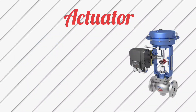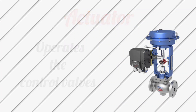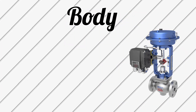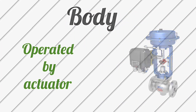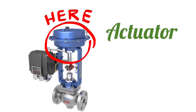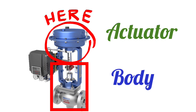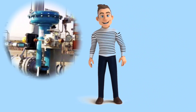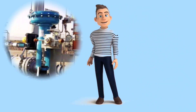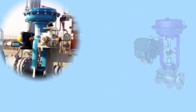Actuator means the part which makes the control valve operate, and body means the part which is operated by the actuator. If we look at the control valve, this part is the actuator and this part is the body. Because the globe type control valve is mostly used, today we will discuss this control valve.